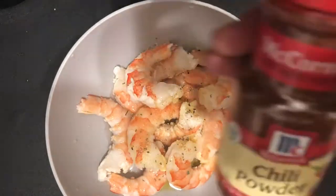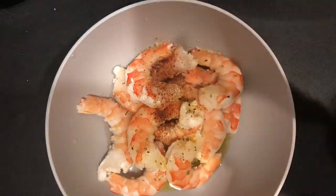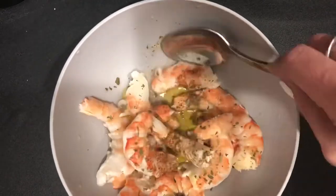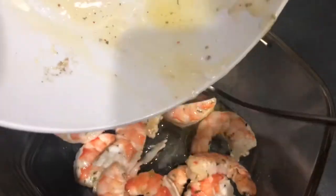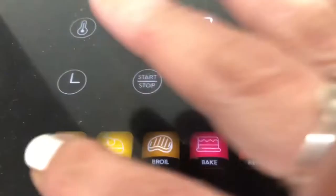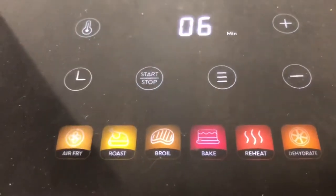For my last protein I'm going to add some shrimp with some olive oil and a bunch of different seasonings — I'll have everything listed in the description box below. I'm using some frozen already-cooked shrimp, but you can use any kind you want. I'm going to put this in the air fryer — I'm using my Auki Home air fryer. Mix everything together, transfer it in, and cook at 400 degrees for just six minutes and they will be completely done.